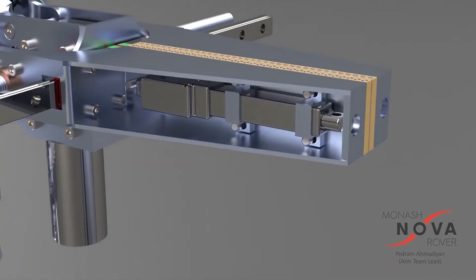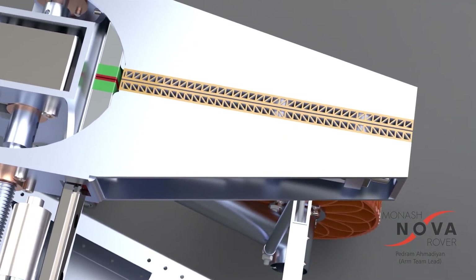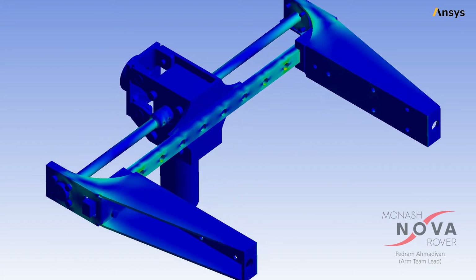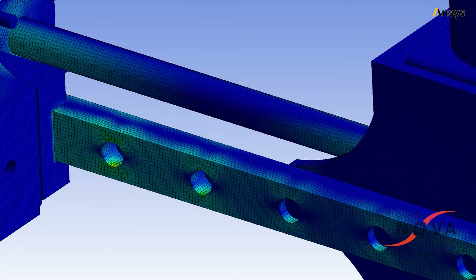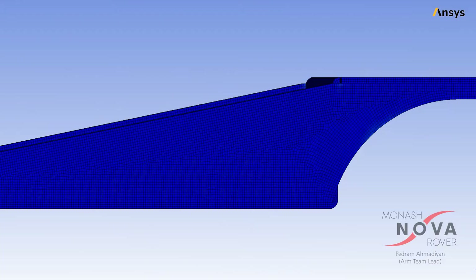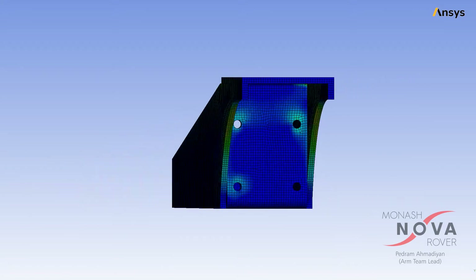It also uses 3D printed flexible grips which deform and maximize friction when picking up objects. To test and verify each component of the arm before the manufacturing stage we are using finite element analysis software. This ensures that the components are able to withstand all expected load cases in the competition.